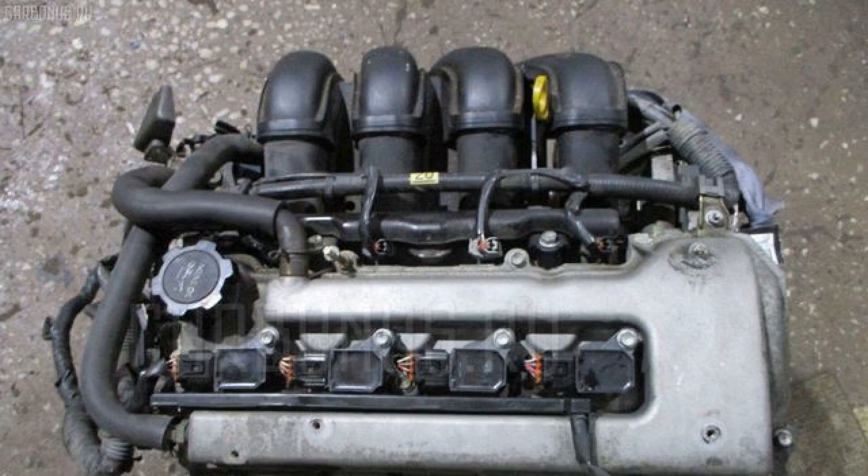Ignition system DIS-4. Engine design: after the MZ-series, for the second time in its practice, Toyota produced a die-cast light alloy aluminum cylinder block for the 1ZZ-FE series engine. During the manufacturing process, cast iron thin-walled liners were fused into the block.